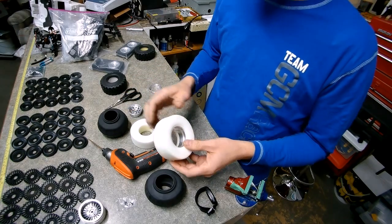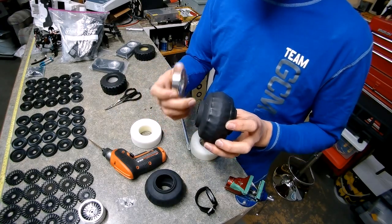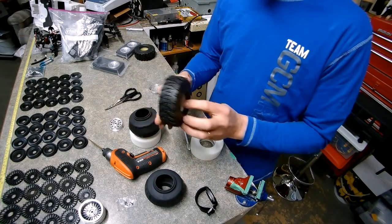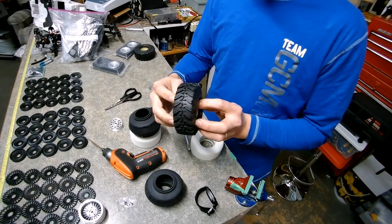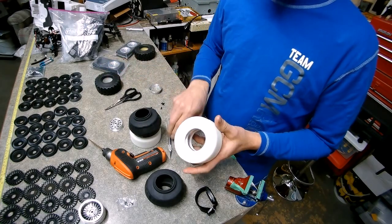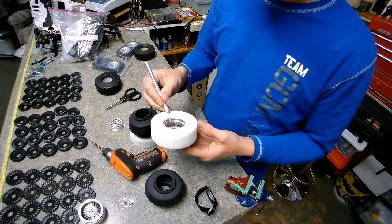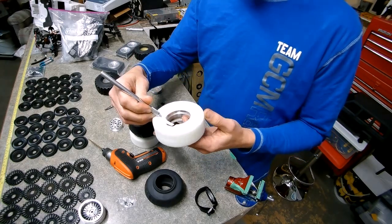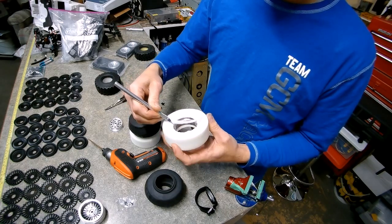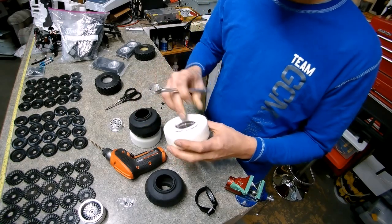That's a serious problem because it doesn't let the bead seat properly on the rim. If you have a whole bunch of foam stuck in there instead of the tire sitting right on the aluminum, you end up with a wheel that rolls wobbly, or one of the beads just won't seat properly. I'm going to suggest that almost all the time that happens, it's because there's foam caught in the beadlock. So get your number 11 blade at about a 45-degree angle and just roll it around the foam with a bit of a sawing motion — it makes a straighter cut.